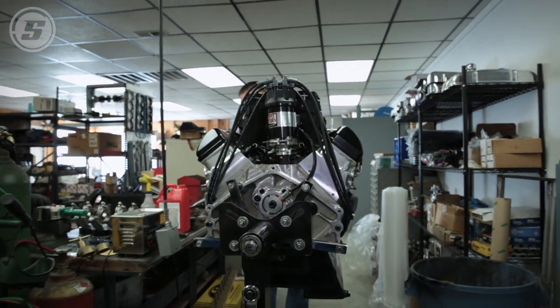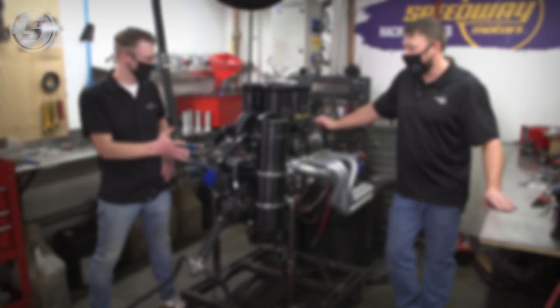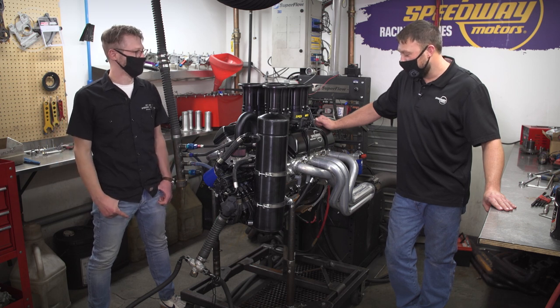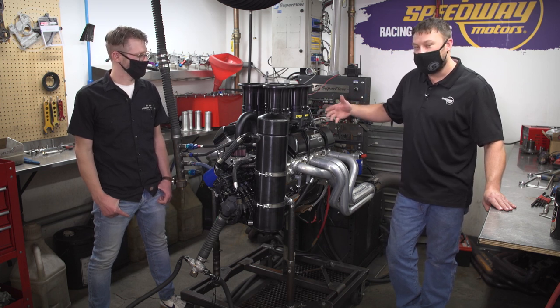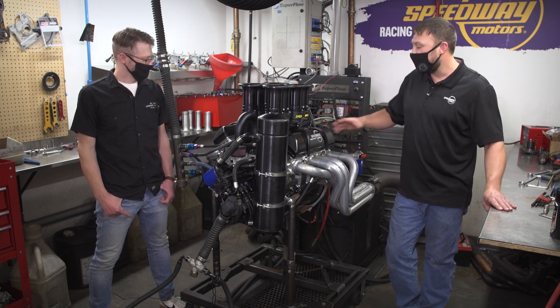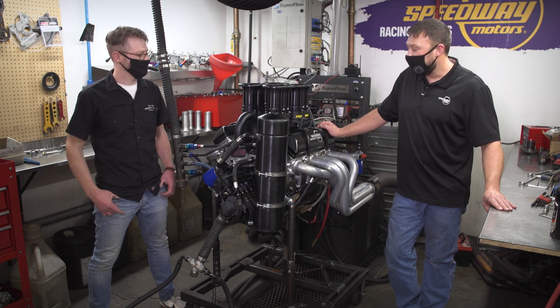We now have a complete engine — it's ready to make noise. This thing's going to make a lot of noise and a lot of horsepower. We fired it, let it build some heat, then cooled it back down, re-torqued all the heads, and re-lashed the valves. We've put some more heat back in it, the oil is getting hot, and yeah — it's ready to rip.